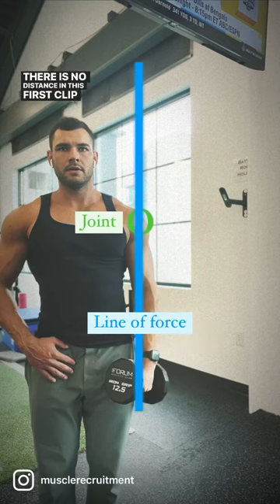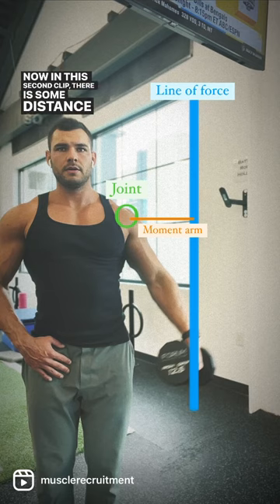There is no distance in this first clip, so there's no tension. Now in this second clip, there is some distance, so you start to see some torque being applied.